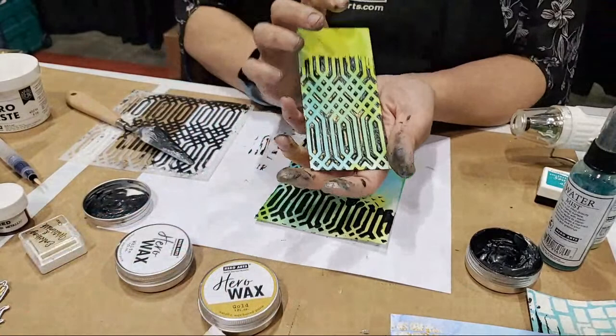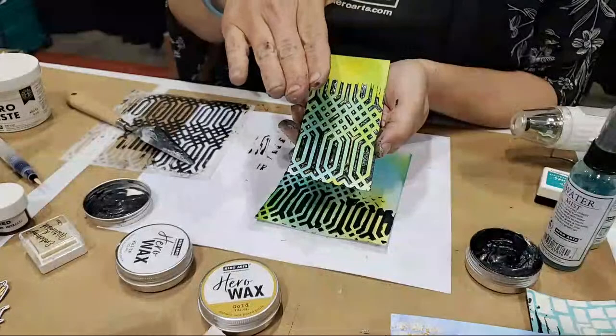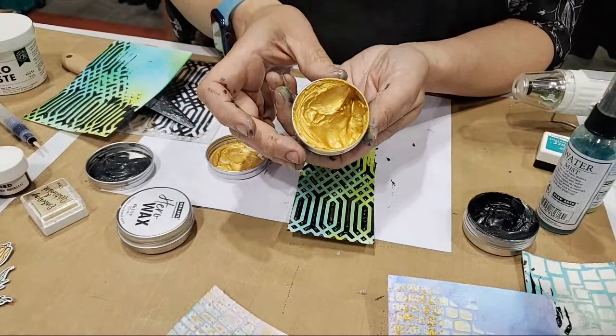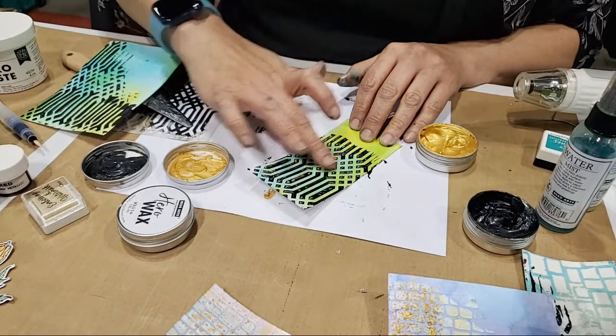This is a different one I did — it's the exact same thing, like a cooking show: it's done! I heated it and you can see it's super raised — it blew up like a little hot air balloon. Then over the top I used the gold Hero Wax. I just dip my finger and get a little bit on there, dab it to avoid going deep in the crevices, and then burnish lightly over the top. It gives you a beautiful gold gilded finish.